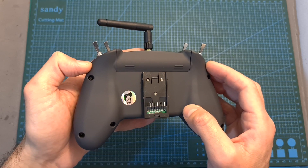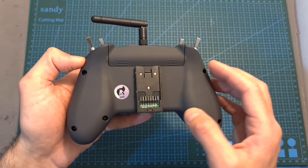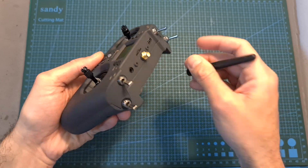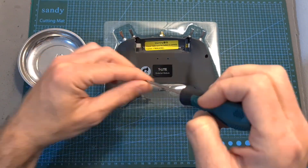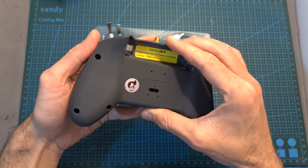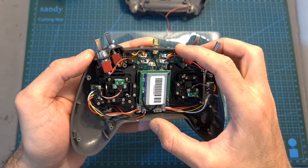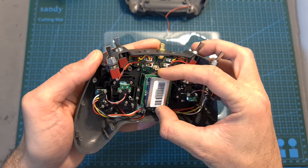Now I'm going to show you how to assemble the included external module bay — a simple process that requires you to disassemble the radio controller. I've confirmed with Jumper that this does not void your warranty. First, remove the battery and antenna, place the radio controller upside down in its case to protect the gimbals, and remove the eight Phillips screws on the back. Then remove the external module sticker from the back and carefully separate the back and front covers. You can also unplug the battery connector to fully separate the two parts. The internal components are well organized and easily replaceable, including the internal radio transmission module which can simply be unplugged.